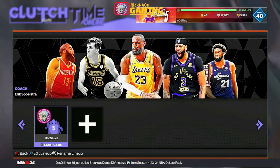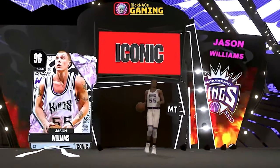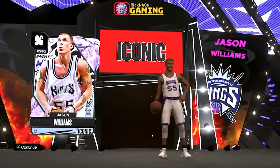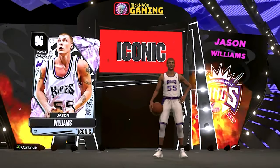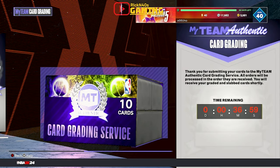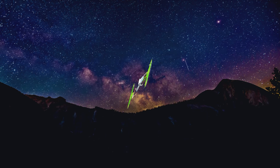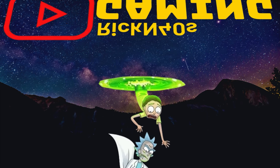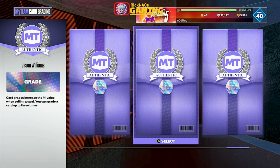Alright, I'm about to show y'all — this is the only pull I got out of the whole pack. Jason White Chocolate Williams. He's still being graded so we gotta wait 30 minutes. Give me a second... and voila, there goes movie magic. Let's see what grade he gets.